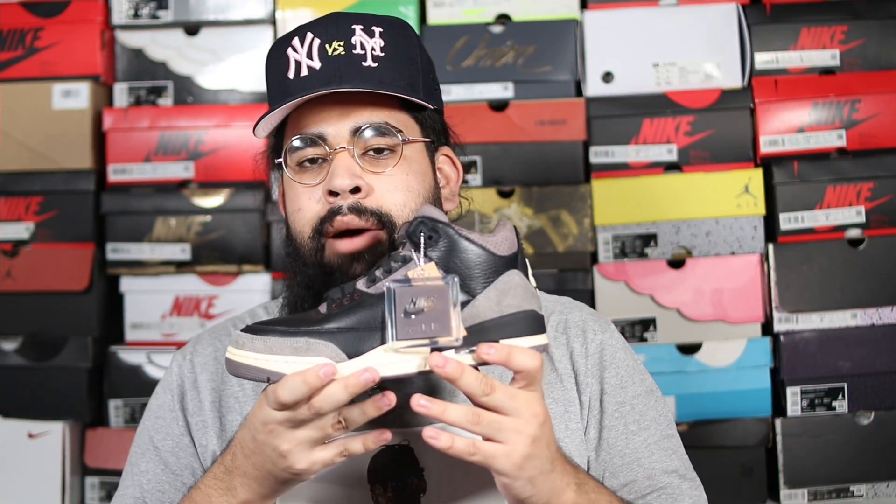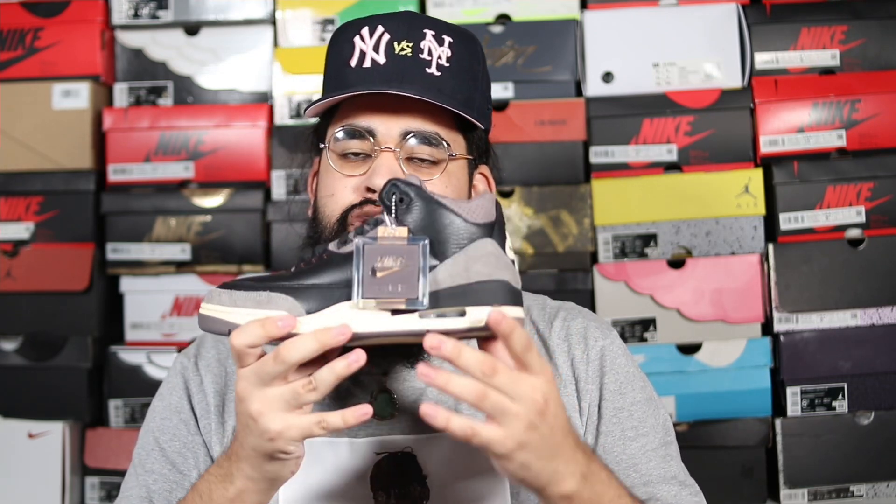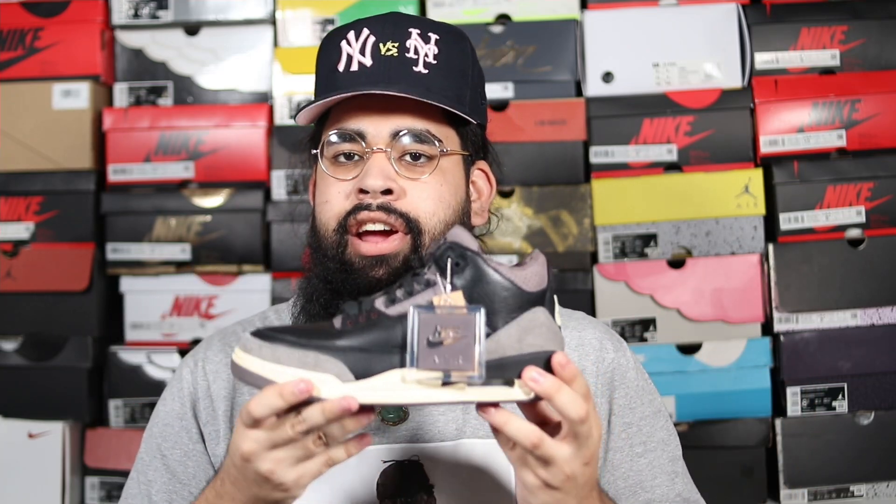The hidden messages and details on the shoe are pretty amazing. A Ma Maniére never disappoints when it comes to their Jordan Brand collabs. This shoe did not disappoint — I do enjoy this colorway. Shout out to A Ma Maniére and James Whitner, who is the sole owner of A Ma Maniére. The overall backstory to the shoe is pretty amazing — A Ma Maniére loves to give us a great story to tell with their Jordan Brand collabs. I actually saw a mini video on their Instagram that broke down the whole story behind 'While You Were Sleeping.'